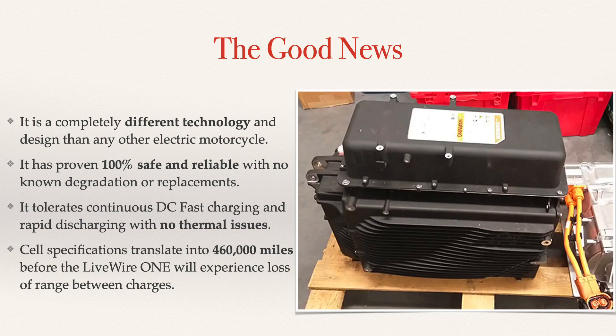We're going to talk about the good news. There's a picture of the battery pack on a crate, but it's a completely different technology than any other battery pack from any other electric motorcycle. It's proven to be 100% safe and reliable and does not have any degradation. As far as I know, no one has ever had to replace a Livewire One battery pack. They're 100% reliable.